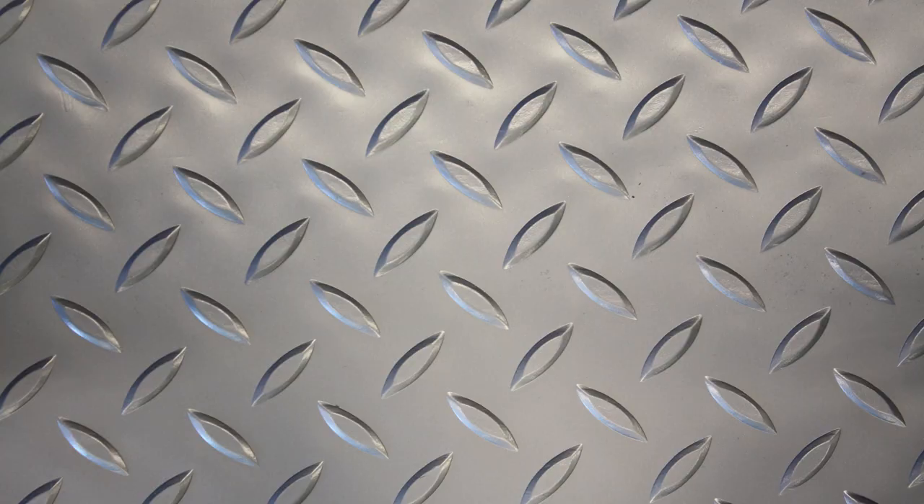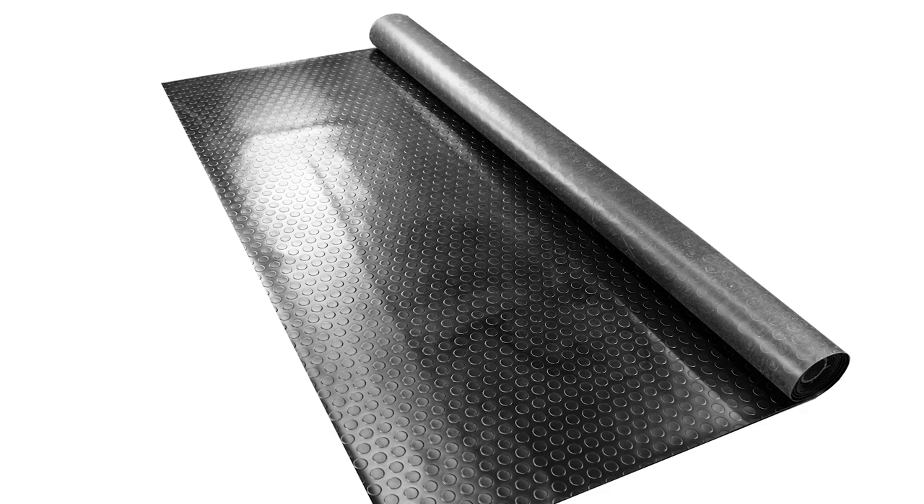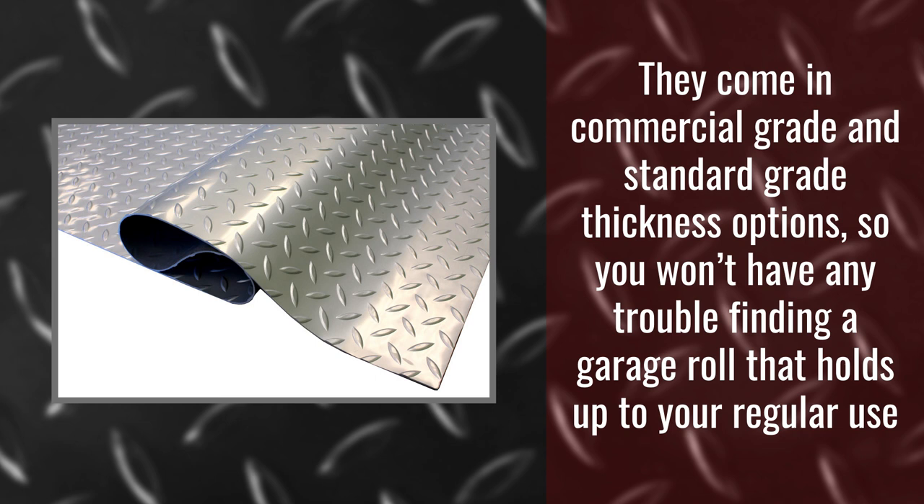Our garage rolls are made up of 100% premium grade polyvinyl with a design that maximizes durability. They come in commercial grade and standard grade thickness options, so you won't have any trouble finding a garage roll that holds up to your regular use.